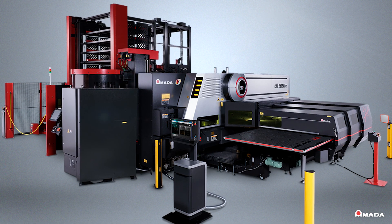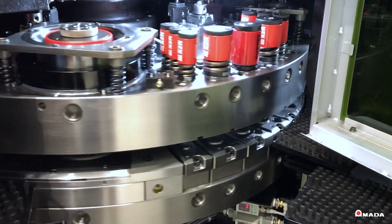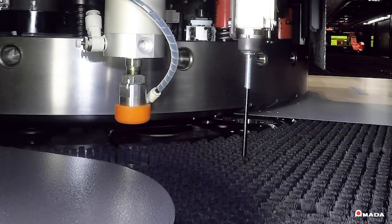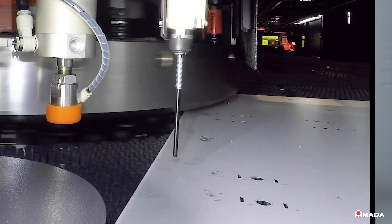The EML AJE is equipped with a 3-kilowatt fiber laser and a 33-ton turret punch press that enables accurate, high-speed operation. This innovative combination machine's increased turret size expands process capacity and capability to produce a wide range of part features.